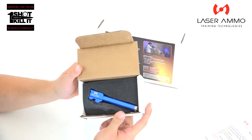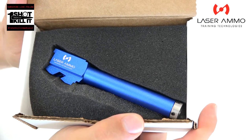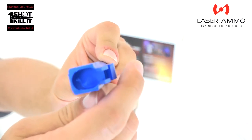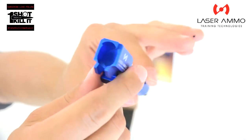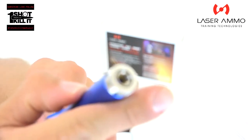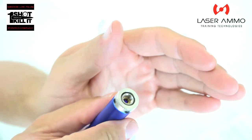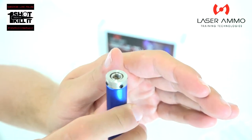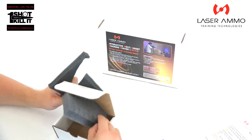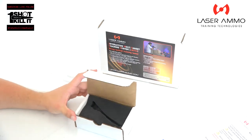Now we have the actual barrel insert that we'll be putting into the airsoft gun. Bringing it up close, it has pretty standard dimensions — looks like a barrel you'd put in a pistol. At the very end, that's where the laser signal would emit for use with the training system. Beyond that, just a little bit of foam padding in the box, and that's everything included with the REAL.